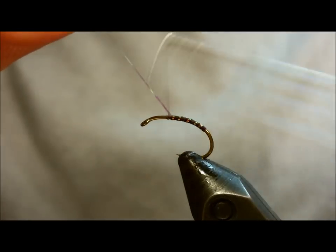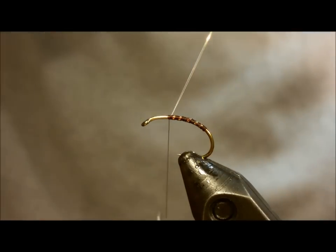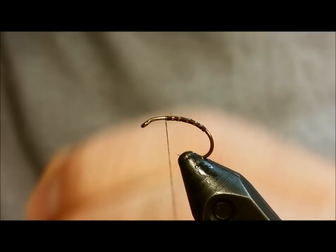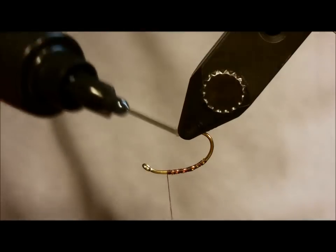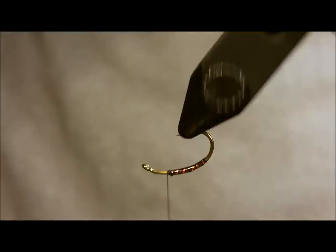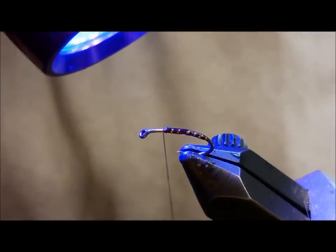The next step here is optional. I'm a huge stickler on trying to make your patterns as durable as possible, so I prefer to coat the abdomen with a little bit of clear Cure-It. I feel that it goes a long way in enhancing the durability of the fly and keeps that flash from unraveling.